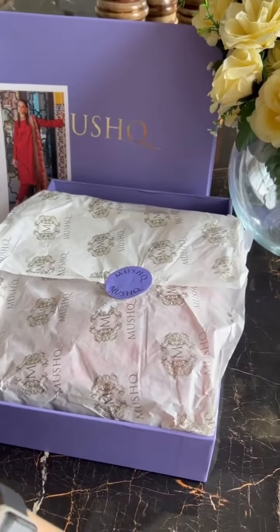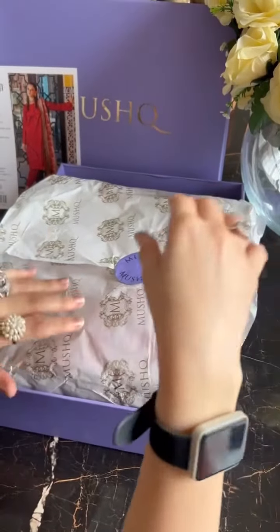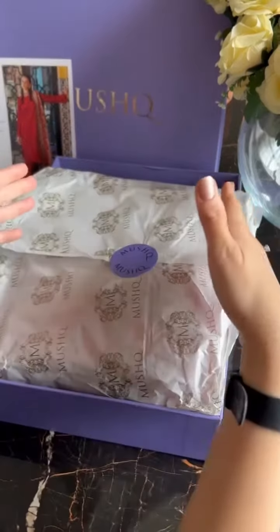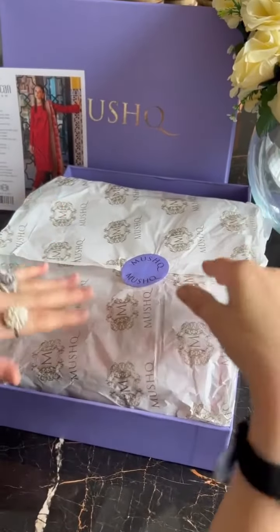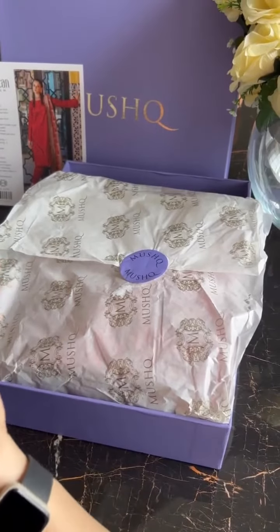Assalamu alaikum. Abhi sartiyah puri tarah aai to nahi, but kyunke smog fox tab shiru ho gahi hai and of course the weather is changing. To hum chahte hain ke aapke paas time ho aur aapke winter collection tayyar ho jai, so that you can send it to your tailors aur aapke stitching shiru ho jai. These are the perfect times.